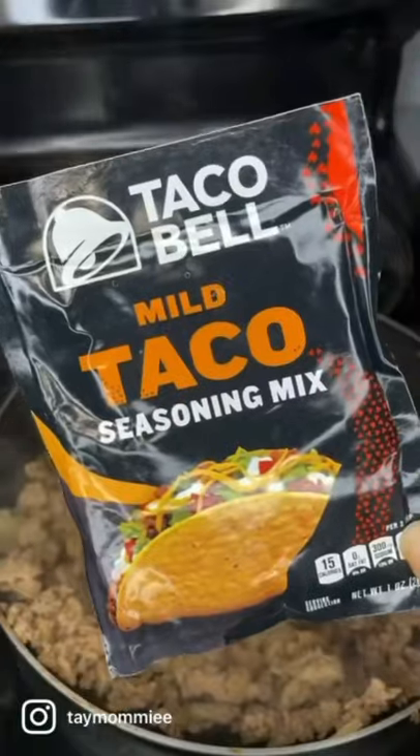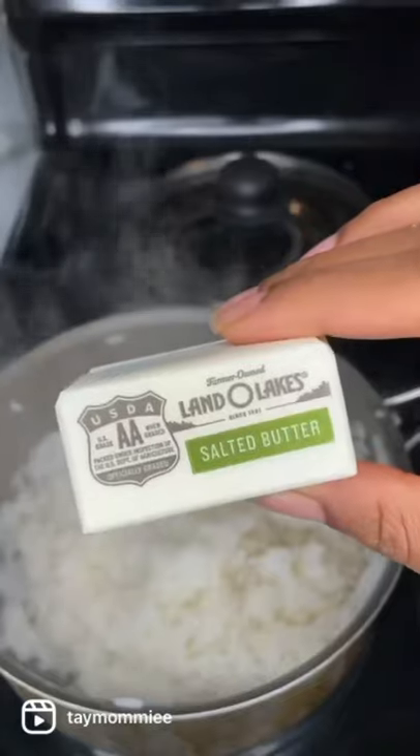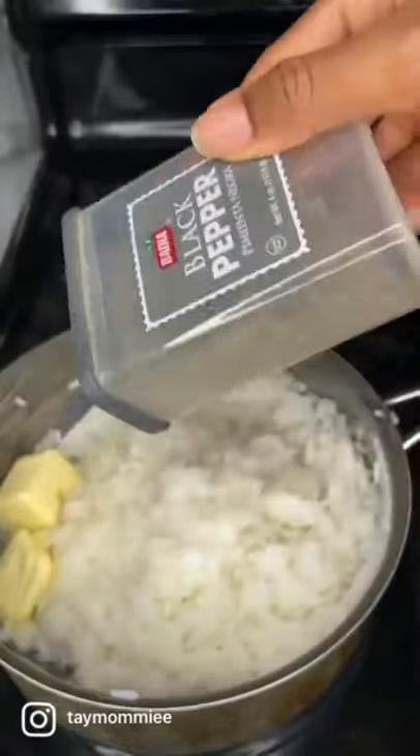Once it's brown, we're gonna add in that taco seasoning and that water. When everything's added together, mix it up. Now we're gonna add some butter, salt, and pepper to your rice. Mix it.